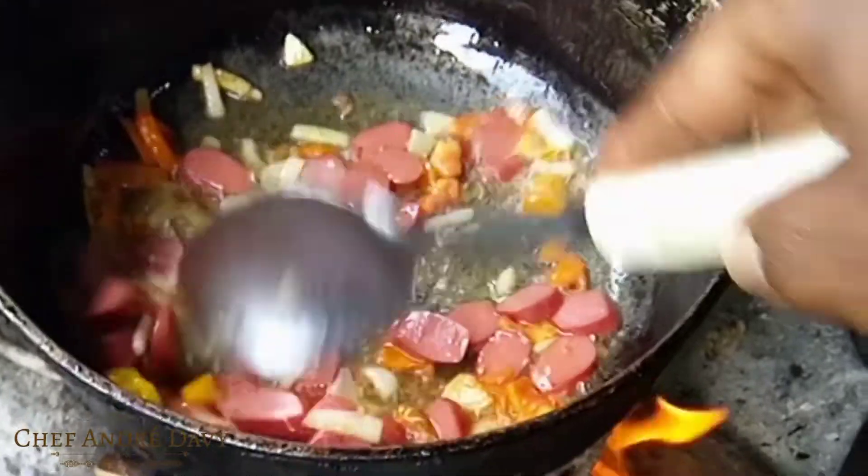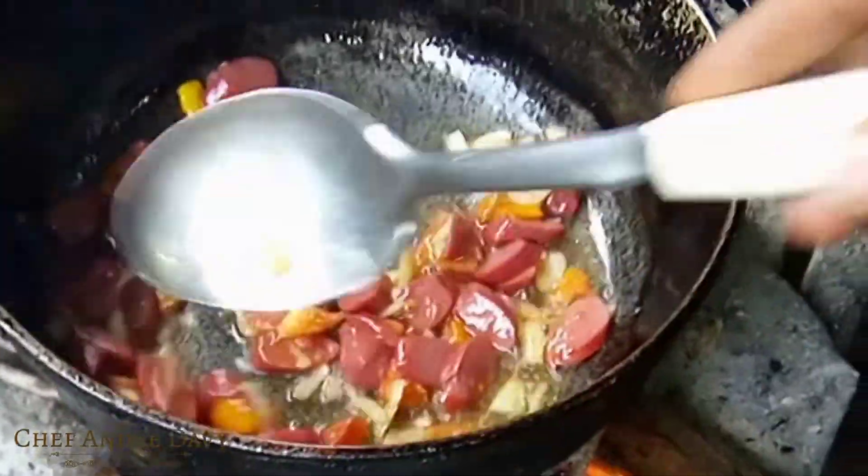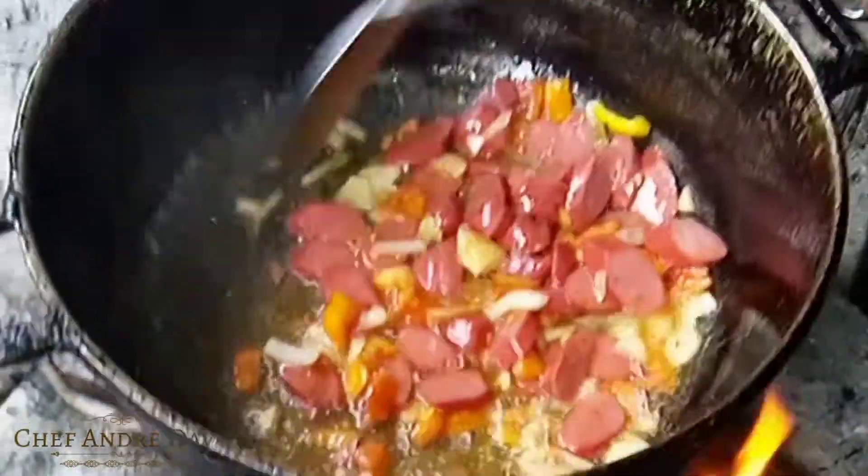Old-time cooking is one of the best — the flavor, the aroma, it's just immaculate.